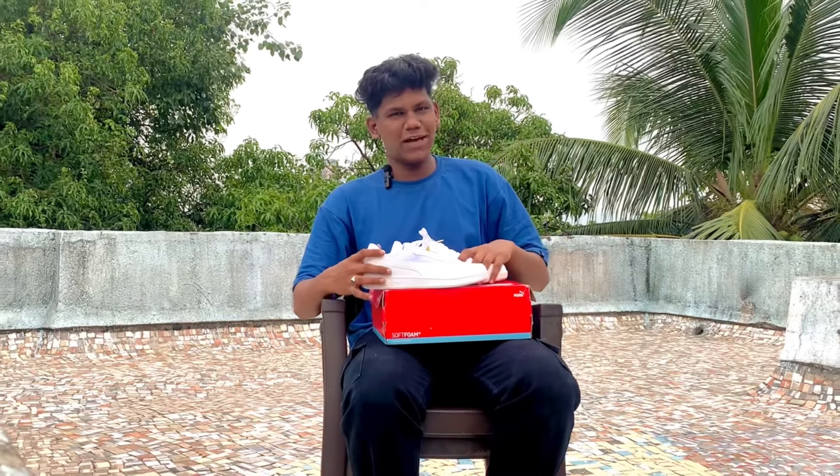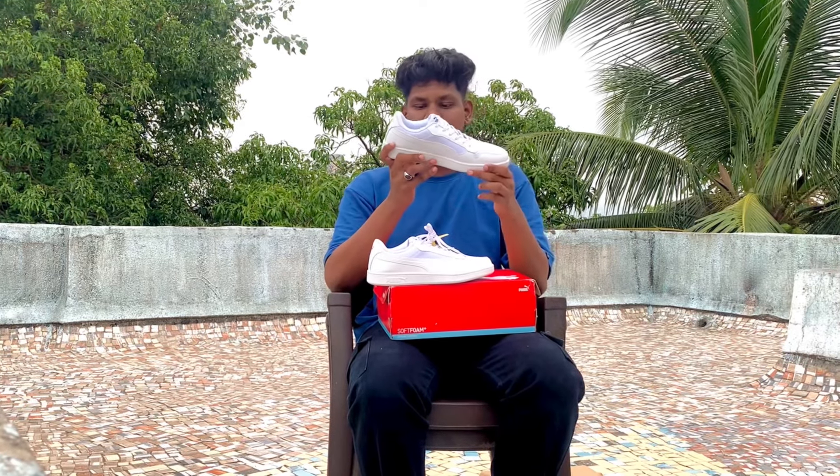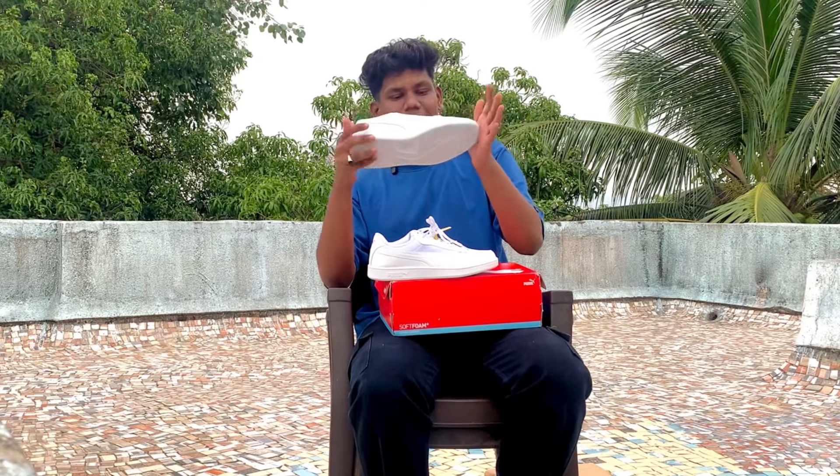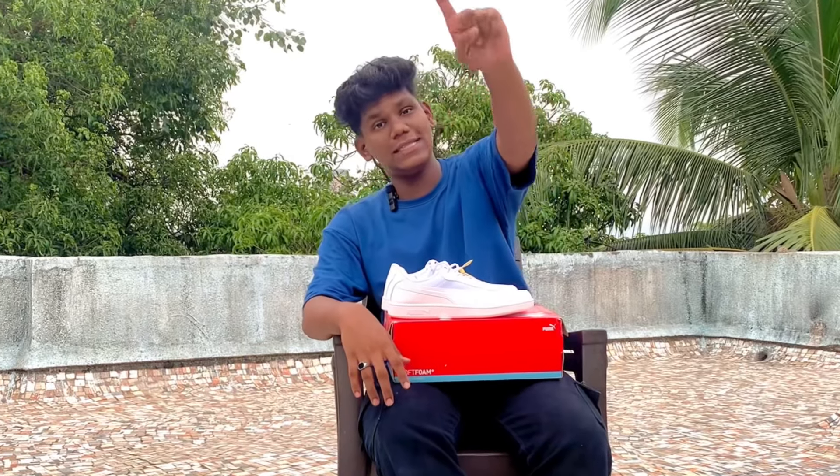The shoes are very comfortable and below, the sole quality is excellent — it's so thick it will be very comfortable. The sole is also good with texture, branding, and detailing. The grip is good too. Now you can enjoy the close-up cinematics of the shoes, and then we will discuss everything about the price.